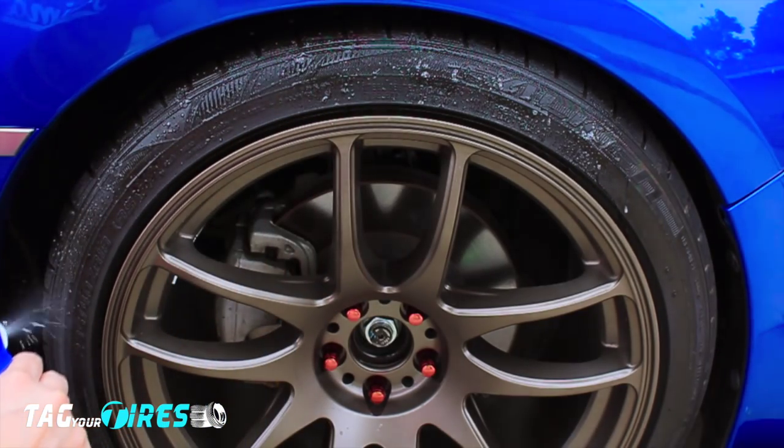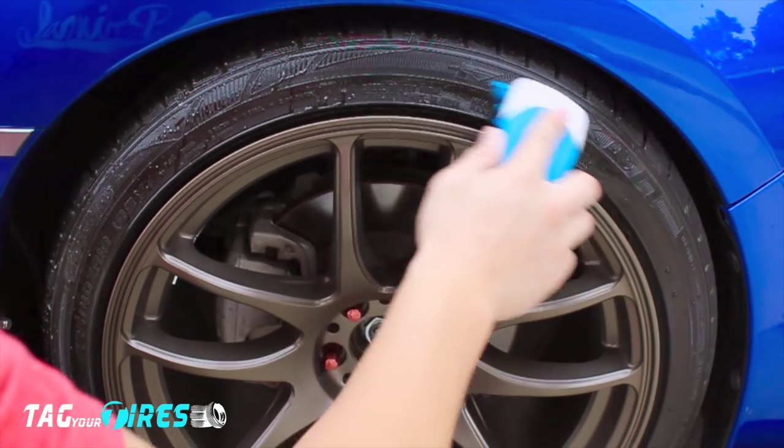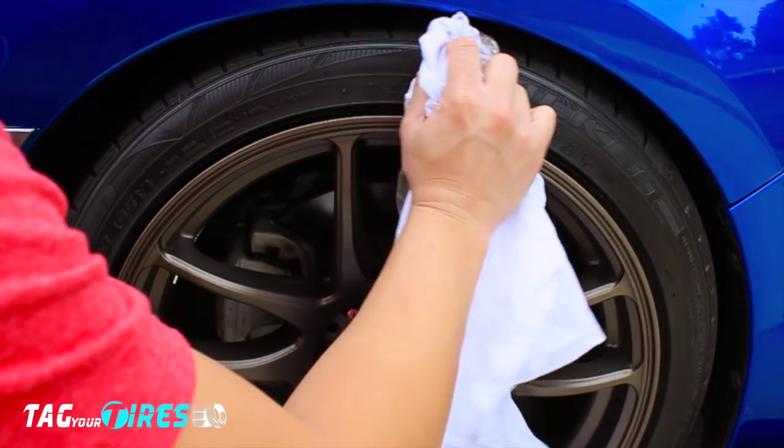I cleaned that same surface three times, but you can do it as many times as you want. Repeat the same process by spraying, scrubbing, and wiping it down.